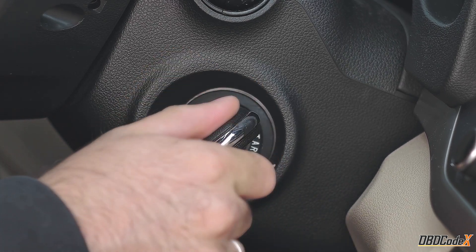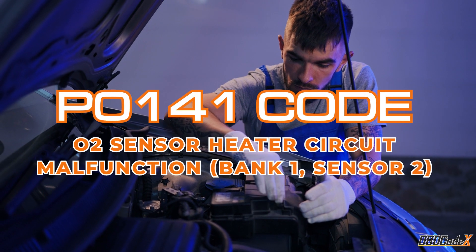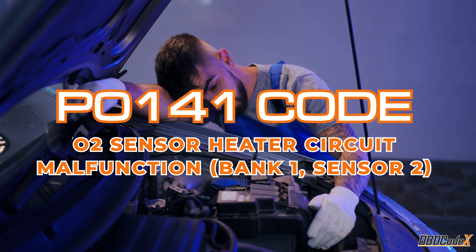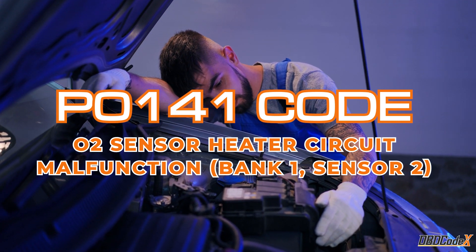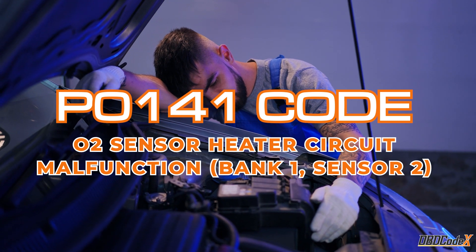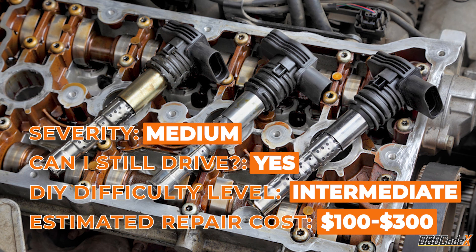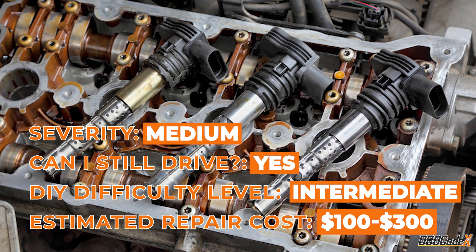Hey there, fellow gearheads. Today we're going to talk about the P0141 code, also known as the O2 Sensor Heater Circuit Malfunction, Bank 1, Sensor 2. Don't let the name scare you — we'll break it down in a way that even your grandma could understand.